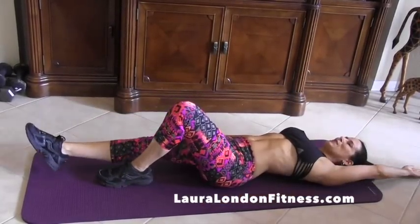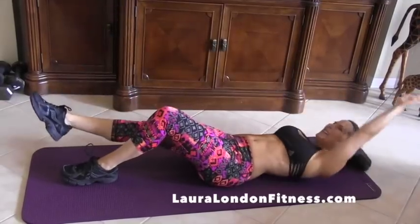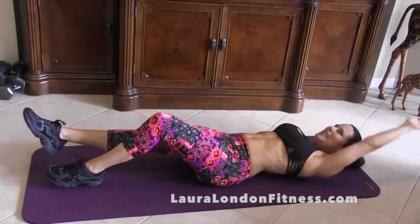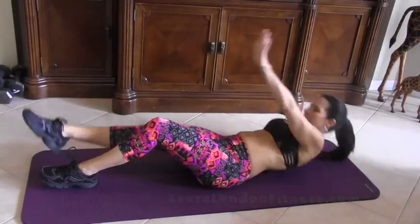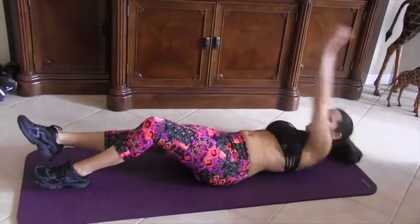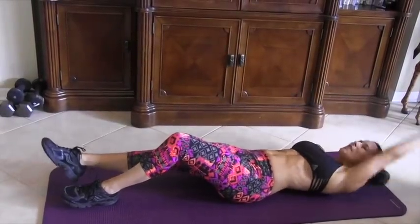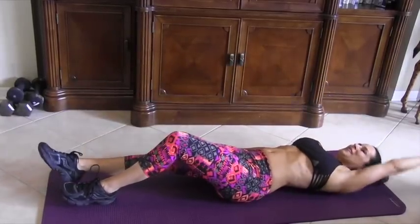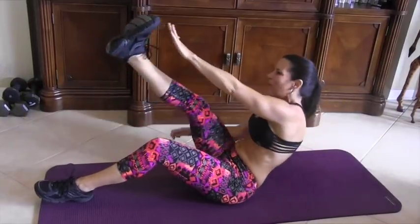Switching sides — don't stop. 1, 2, 3, 4 — I'm feeling it. 5, 6, 7, keep it going. 8, 9, 10 — last 5, everybody, come on. 1, 2, 3, 4, and 5.